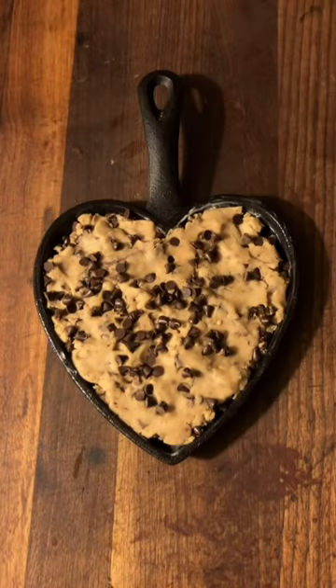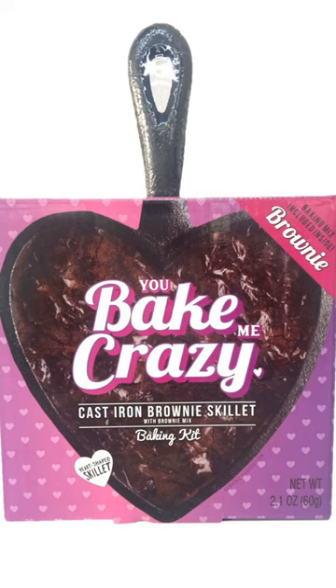So I did a thing last night and made some cookies for Valentine's Day. This was done in a heart-shaped cast iron pan that they sell at Walmart each year at this time.